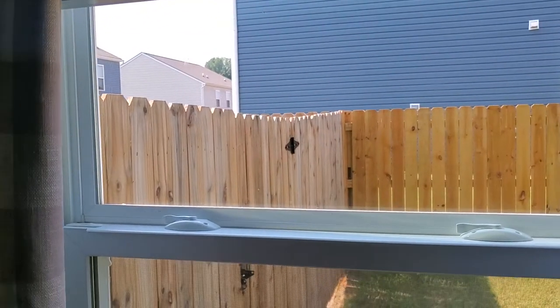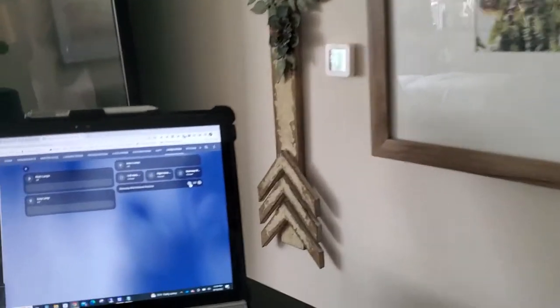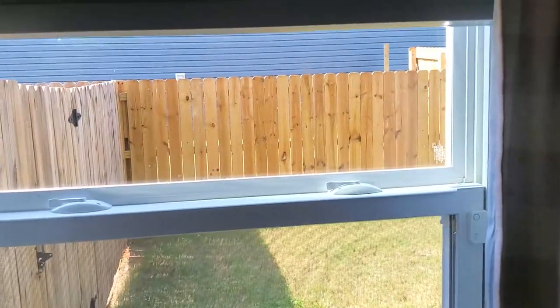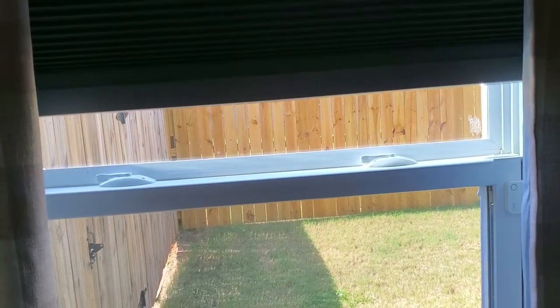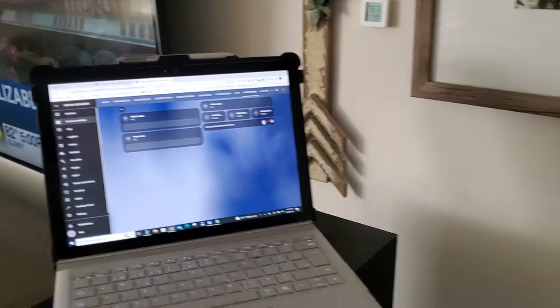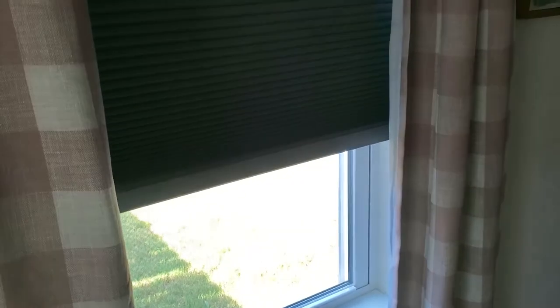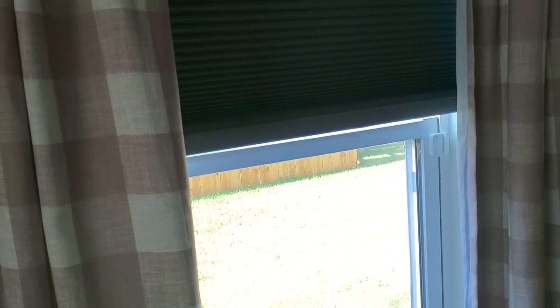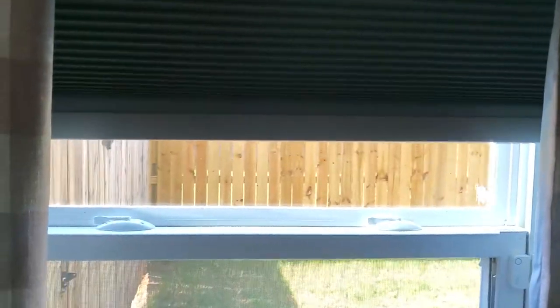I'm at 25 now — I can go down to 75. Home Assistant sees that's a higher number and starts closing the blind. As it passes each magnet it increments the counter until it reaches 75, then sends the stop command. It works in reverse too — I'll take this back up to 25, and it's going to stop at 25.